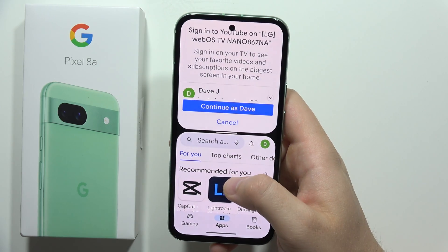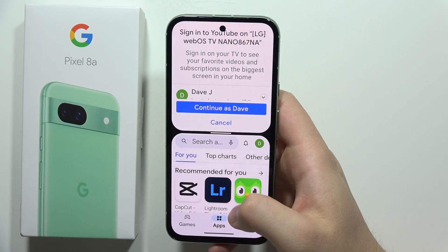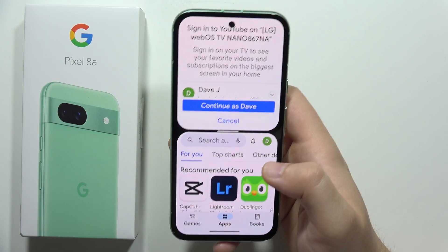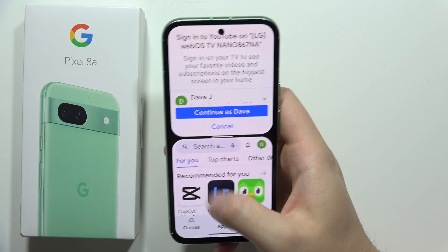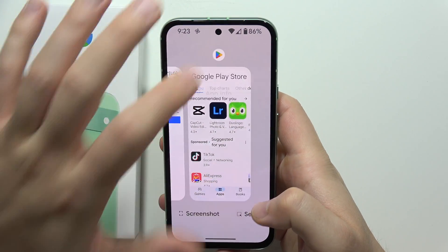This is actually a small workaround to get split screen working on apps that are not supported. First, you have to open an application that is supported with this mode, and after that you will be able to use split screen with a second application that is not supported.